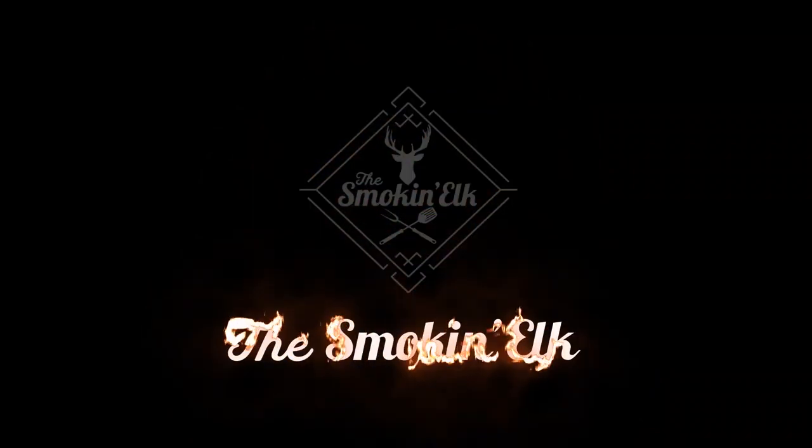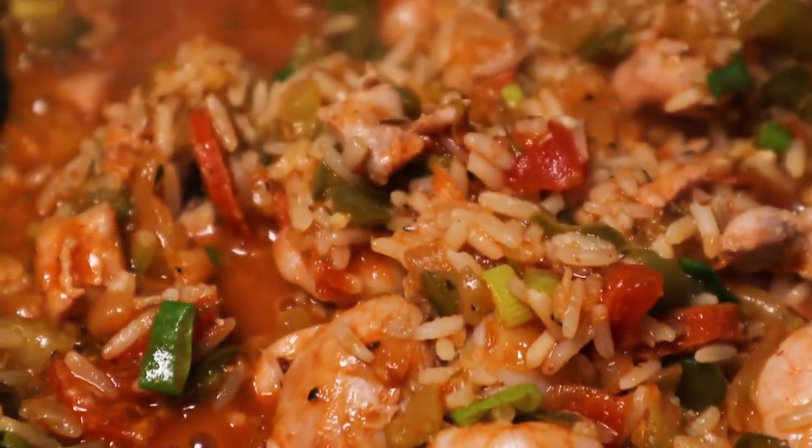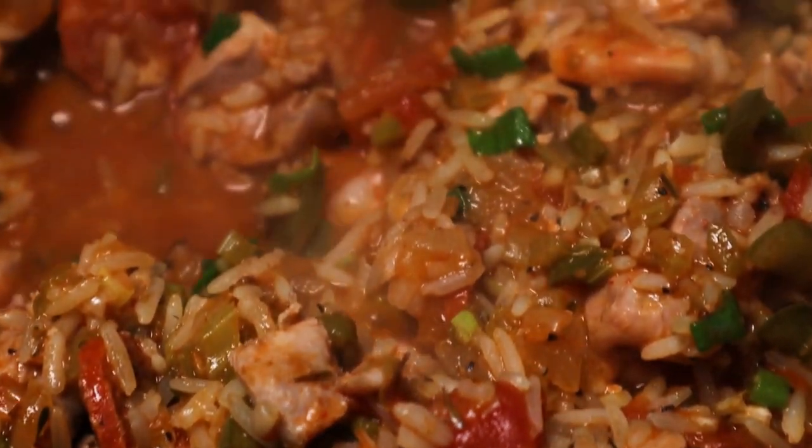Hi, I'm the Smokin' Elk and this is my Jambalaya — one of my all-time favourite dishes. I absolutely love Cajun Creole food. This dish originates from Louisiana. It's a rice-based dish. It's an absolute corker. It's nice and easy to make, so we're going to crack on and show you how we set up the Kamado and get cooking.